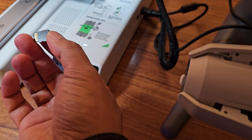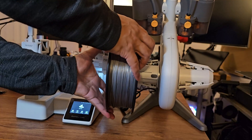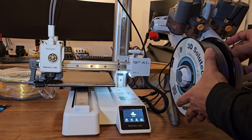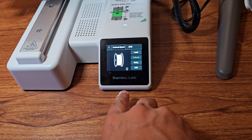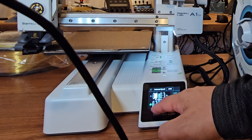Let's go ahead and insert the micro SD card that came with the printer. For loading the filament, push the spool all the way onto the spool retractor. To load filament into your AMS Lite, go to filament, tap the AMS on the top, select your filament slot number, and tap the load button.